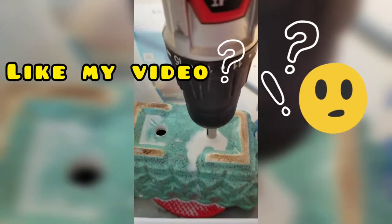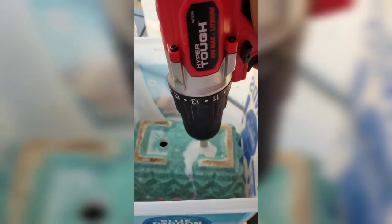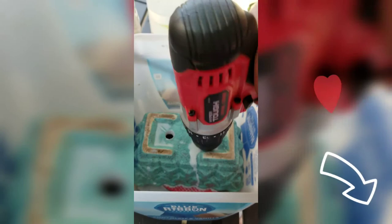There you have it, guys! I hope you learned something new. If you haven't subscribed, please do so now, and hit the like and notification bell. Thank you!